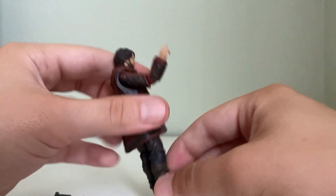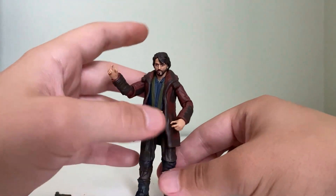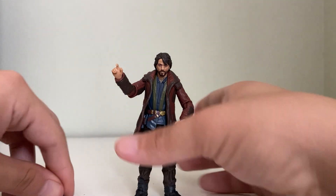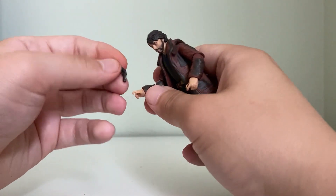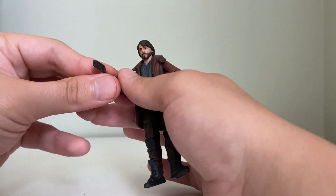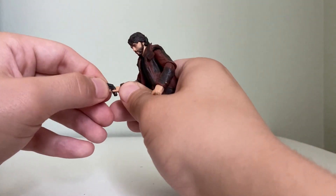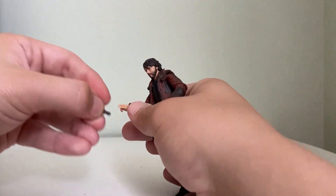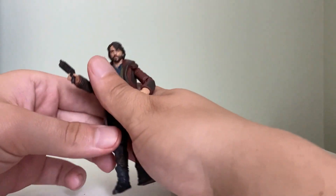Just the bottom of the feet — he just does not stand very well, but you can definitely get him to stand. The gun, a blaster, does come with this figure. I believe that's the only accessory he came with, and it fits pretty nice — you have to work a little bit with it. A little loose in the hands but you can definitely get it in there.